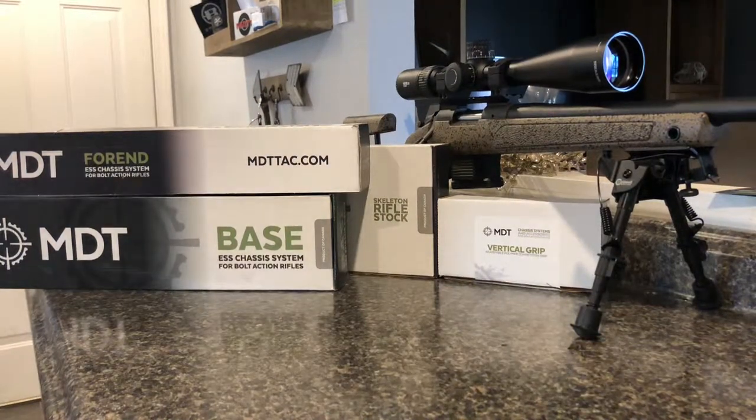Hello YouTubers, this is Johnny again with 573 Outdoors coming at you with part 3 of my Bergara HMR65 build.